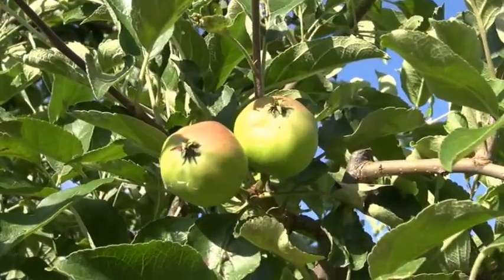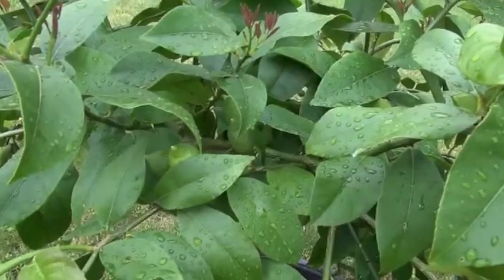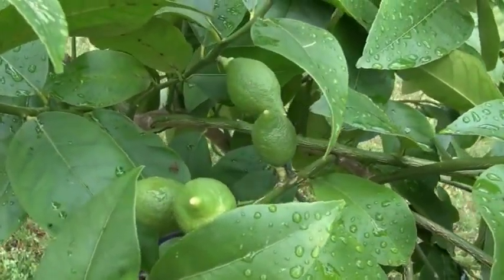Pruning citrus trees is a little different from temperate trees. With apples, I like to open the canopy up so sunlight can get to the middle of the plant and give good color to the fruit. This is not necessarily the case with limes. If you go down to Florida, you'll notice the trees are much thicker, and even though you may have fruit in a shaded area, it'll still ripen just fine.